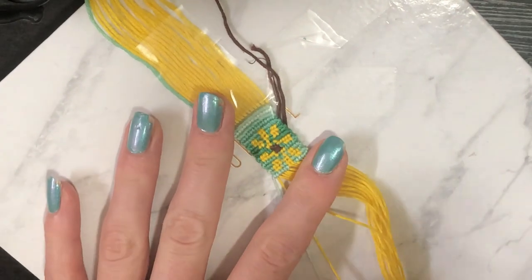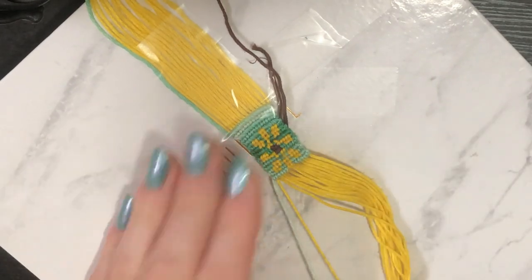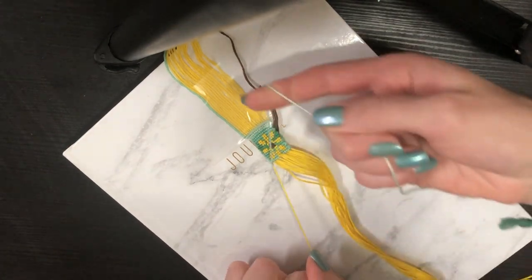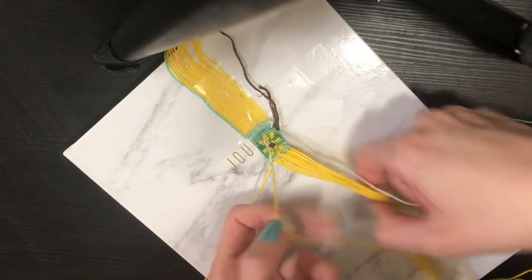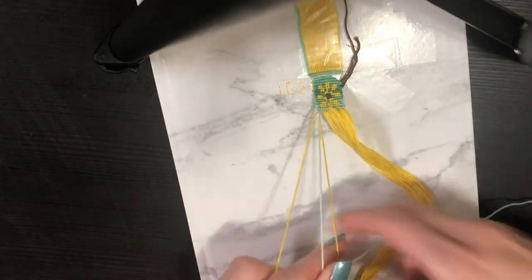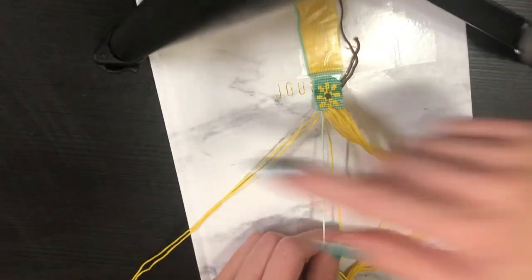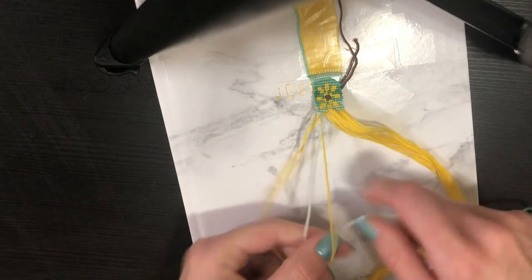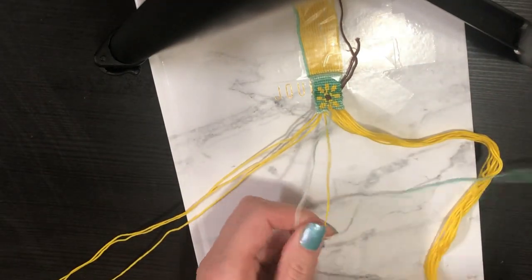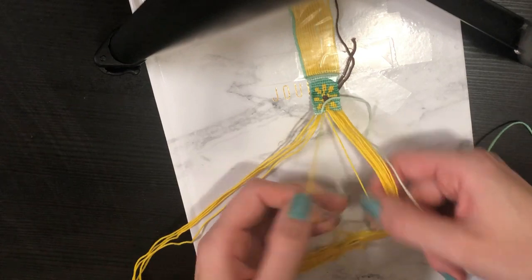We are technically done with the flower. The pattern repeats, and at the end of the flower it shows two plain background rows, so that's what I'm doing now. Zooming out a bit so we can see what it looks like from a distance. I'm doing forward knots left to right with the background color. I have to put it at an angle because the tripod legs get in the way when I'm that zoomed in — apologies for the odd angle.